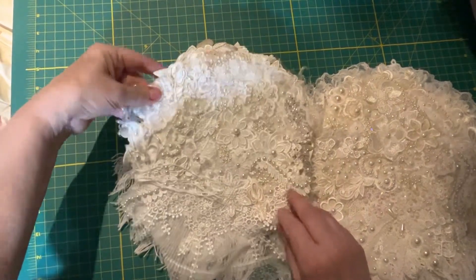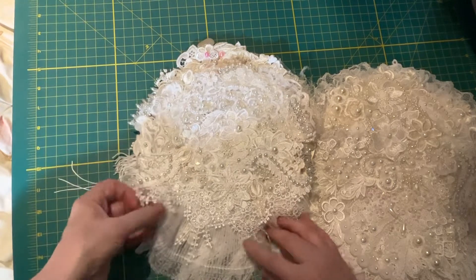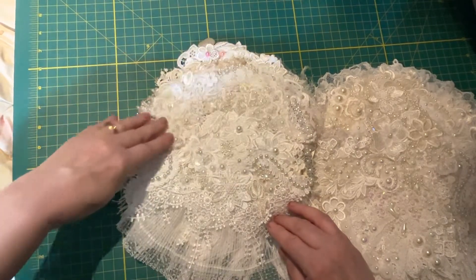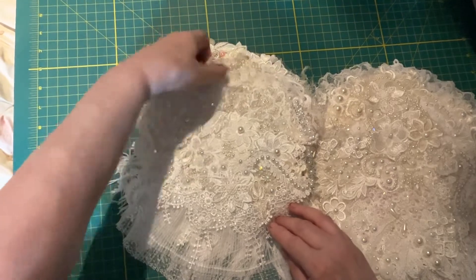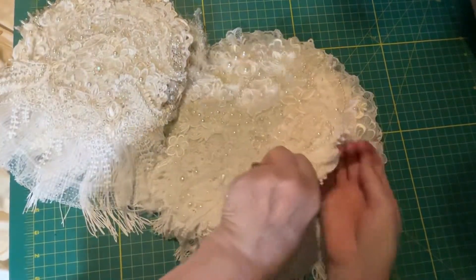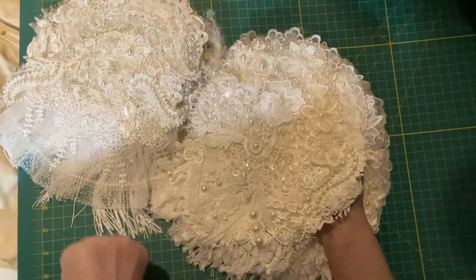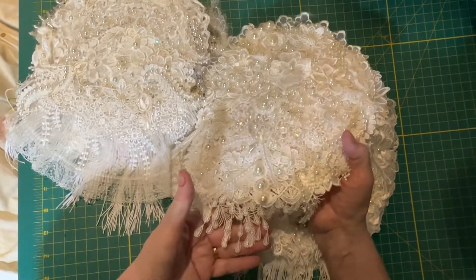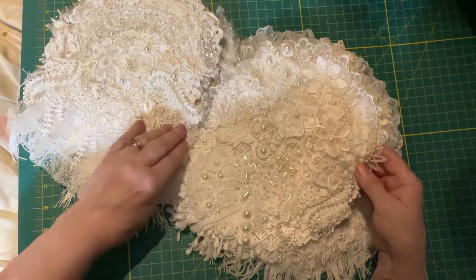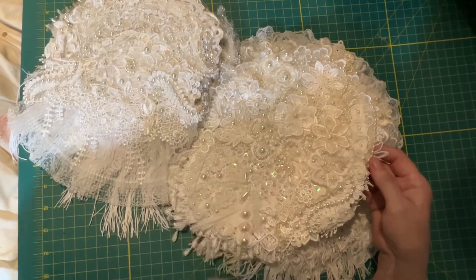Trying to get it so all the different layers of pearls and flowers and lace you can actually see them all — there's a lot going on here. We've got some dangled lace, strips of pearls, lace, appliques, and trims — very lovely to feel and look at. This trim at the bottom is like feathers — a nice dangle. We have larger pearls, little bitty pearls, all sorts of flowers and pearl trims. We have this rose fabric here and lots of lace in the background.